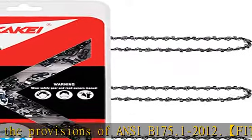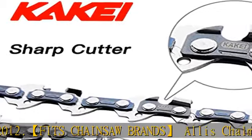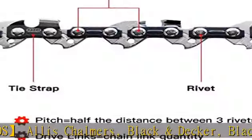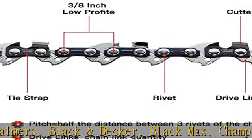Husqvarna, John Deere, John Cerd, Kobalt, Makita, Mastercraft, McCulloch, Oregon, Poulin, Red Max, Redback, Remington, Ryobi, Shindawa,